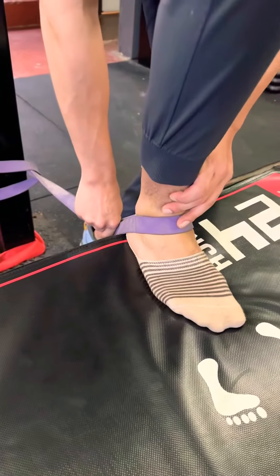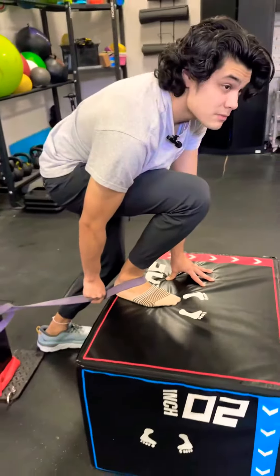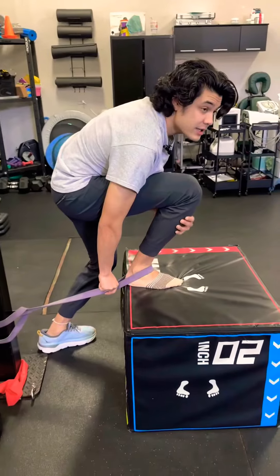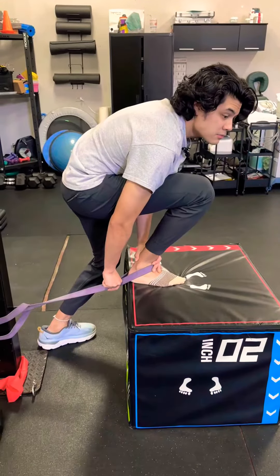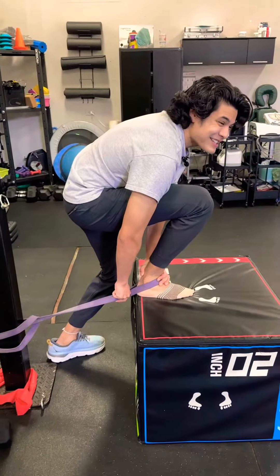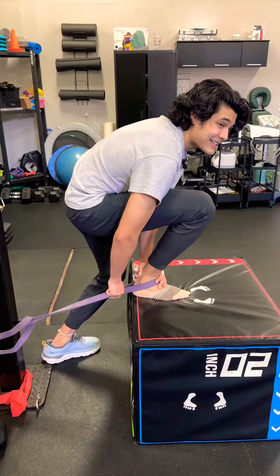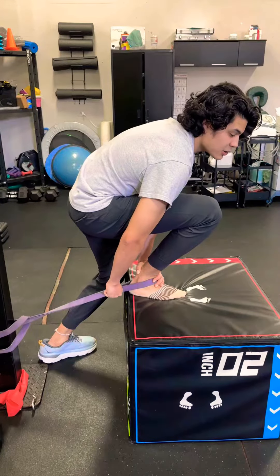Go ahead and drive this ankle right underneath the knee. You should be feeling a good stretch in here and a little bit in the back of the leg as well. Do three sets with 30-second holds each, and make sure that knee stays tracked right in line with the toe the entire time.